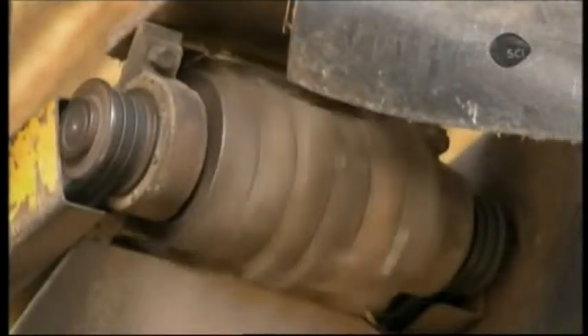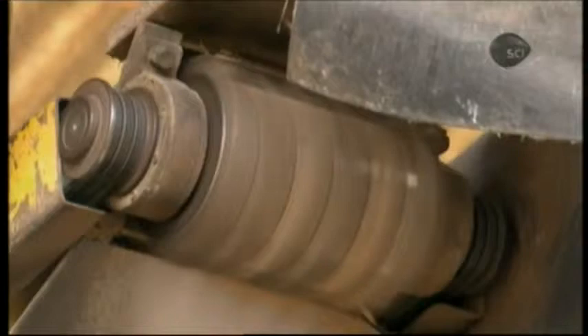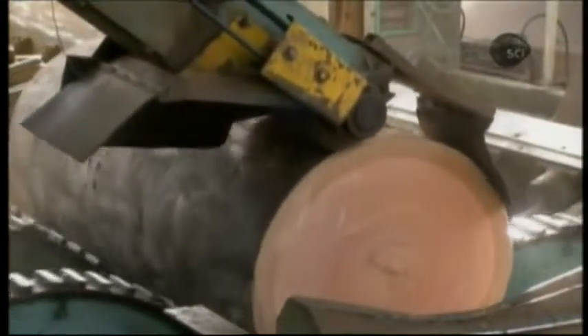This is critical because when they construct the plywood, they'll criss-cross grain directions to add strength. Next, the logs go through a series of rotary blades, which progressively shave off the bark.